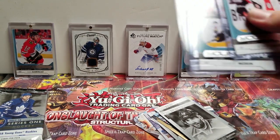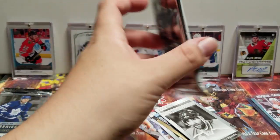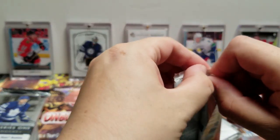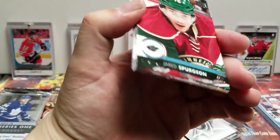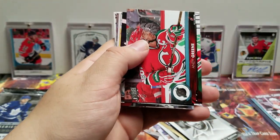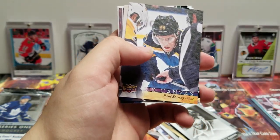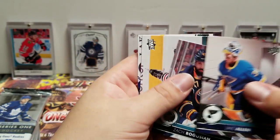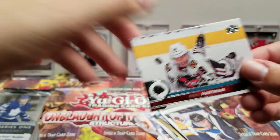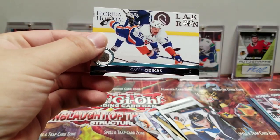So far we have three out of six guaranteed Young Guns and we have quite a few packs left, so either we're gonna get some good inserts or some decent hits. Jared Spurgeon, Andy Greene, Philip Danault. UD Canvas — Paul Stastny. Jay Bouwmeester, Zach Bogosian — you know, sorry, it's just he barely plays. I'm actually surprised they got photography of him. Ryan Hartman and Casey Cizikas.